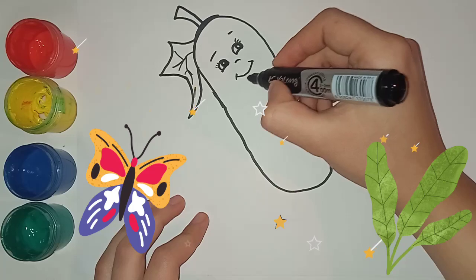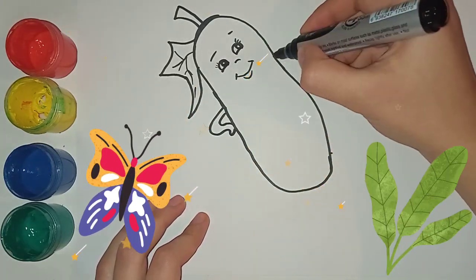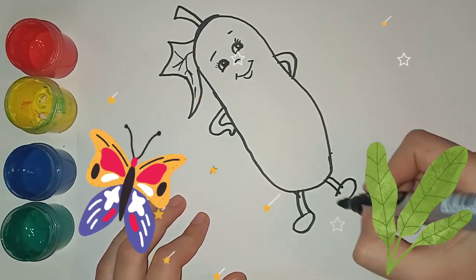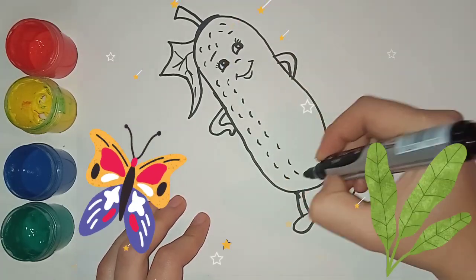Sweet and yummy ice cream, come and have some ice cream, vanilla, strawberry, and chocolate too. La la la la la, what would you like? Hmm.